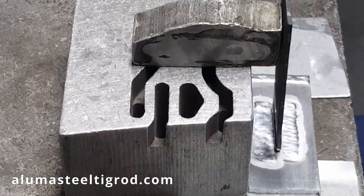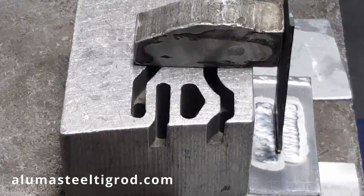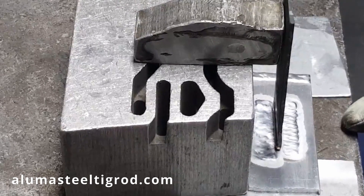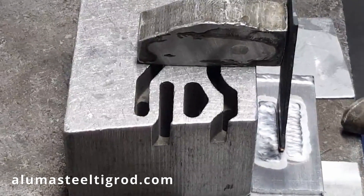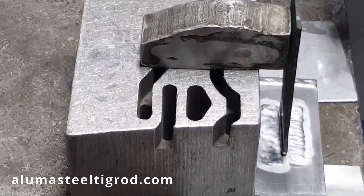Today we're going to be demonstrating how to weld aluminum to steel using the aluminum steel MIG wire, and it's actually pretty simple. You just pre-coat your aluminum with the pre-coat wire, you pre-coat your steel with the steel pre-coat wire, and then you join it together.